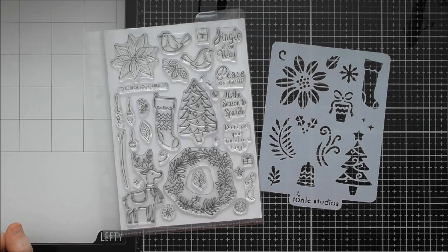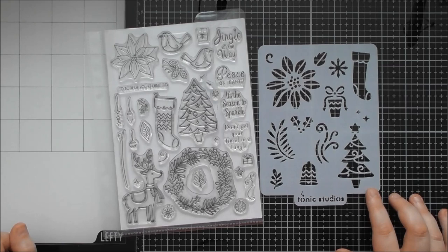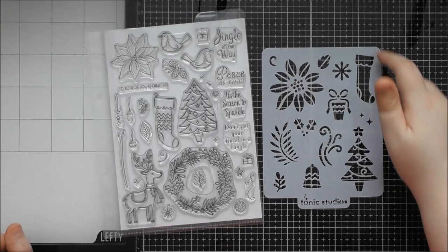Don't forget you don't have to just ink through a stencil. On one of the cards I've used that gorgeous poinsettia and done nouveau mousse through the stencil - I used crackle mousse, expanding mousse, and glacier paste as well, and it works fantastically. You could do that for any of the designs on here.